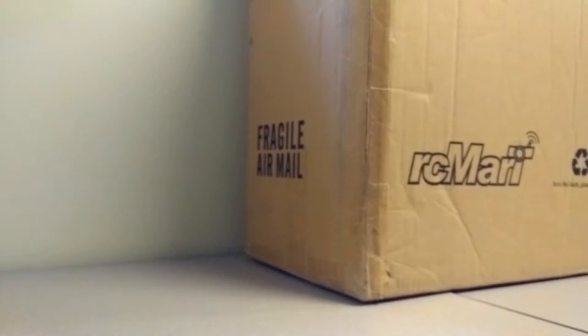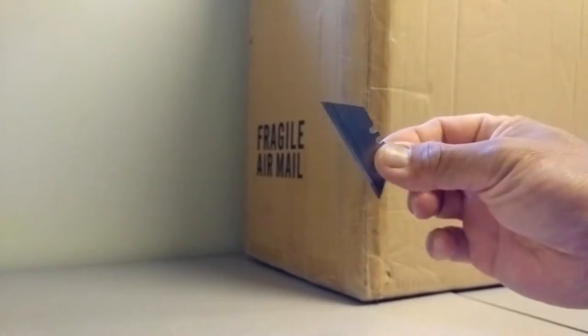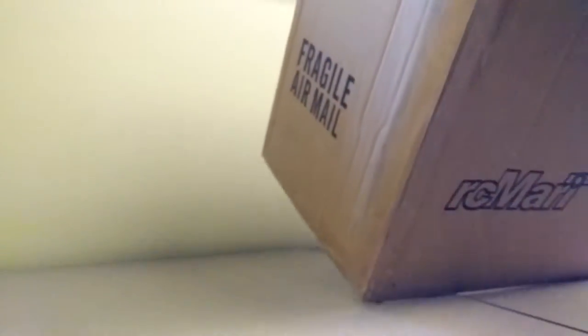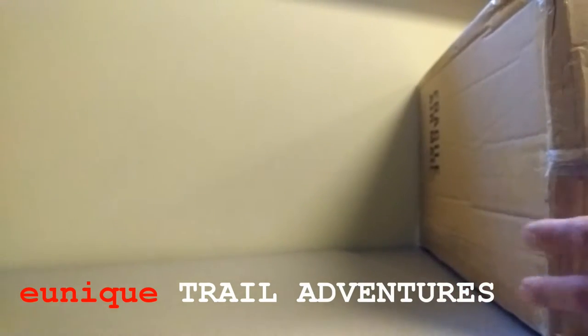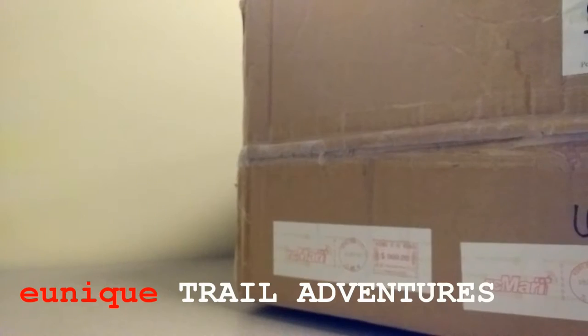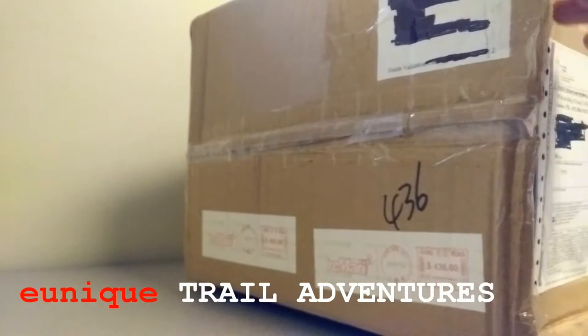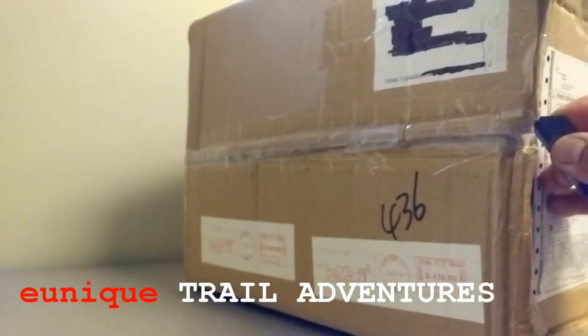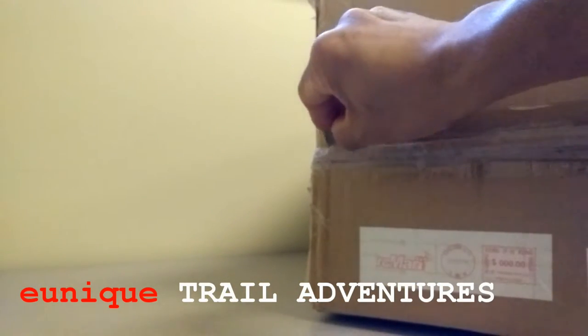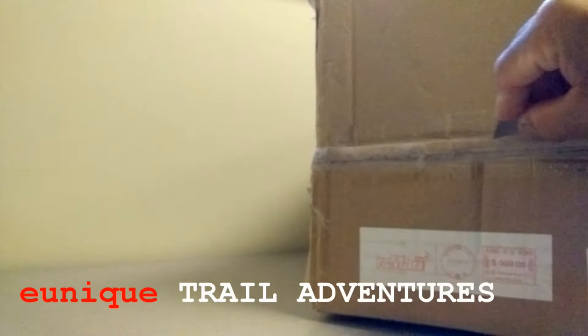Hey dude, here's an unboxing — just got a package from RC Mart. Just as a reminder, if you're using any sharp objects, cutters, blades, or scissors, make sure you're safe and be careful. And for kids, make sure you're asking an adult for permission or at least being supervised — you don't want to hurt yourself.